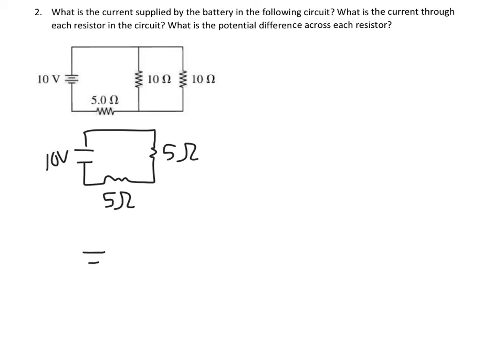This is a lot simpler than the last one in terms of resistances. 5 plus 5 gives 10 ohms with 10 volts. What is the current in the battery? We're going to use Ohm's law: V equals IR, so I equals V over R. 10 over 10 means the current is 1 amp.